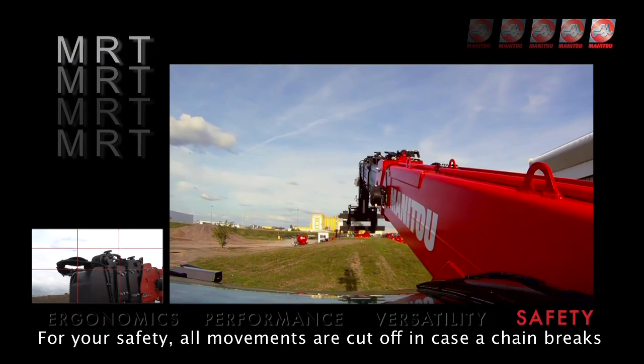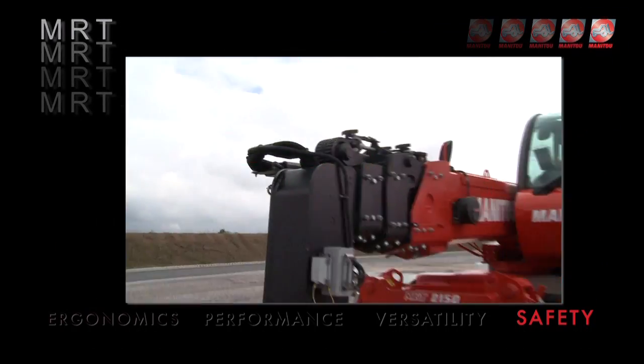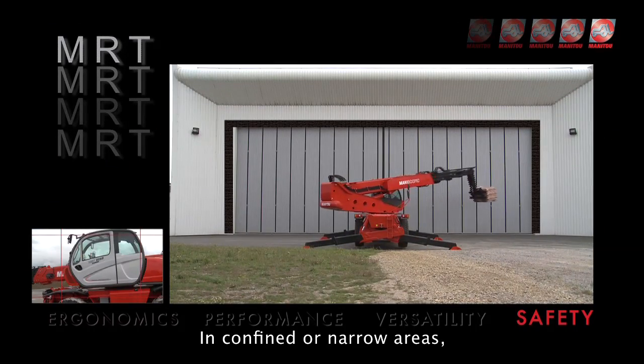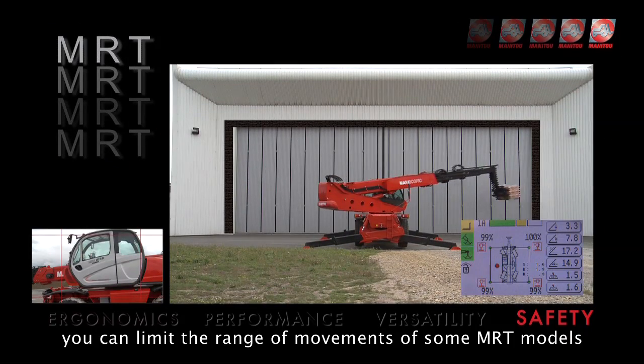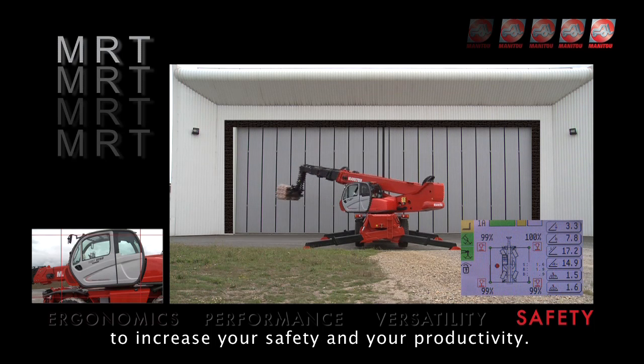For your safety, all movements are cut off in case a chain breaks. In confined or narrow areas, you can limit the range of movements of some MRT models to increase your safety and your productivity.